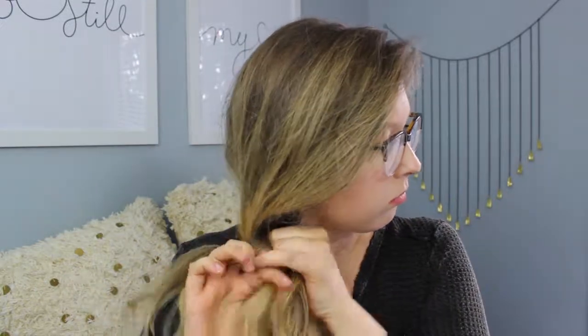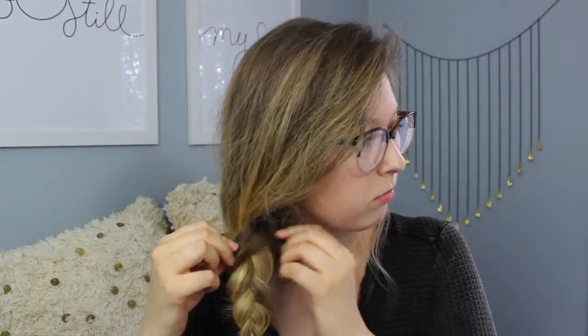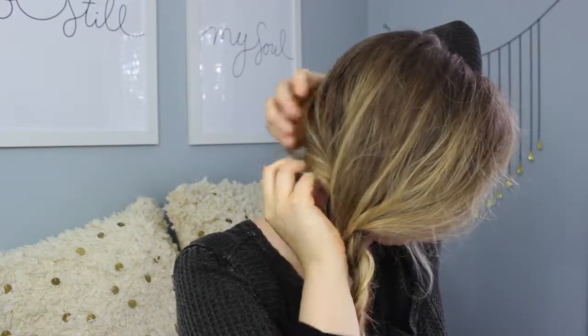Last but certainly not least is the messy braid look. I wanted a very dramatic side part for this look because it adds a little more volume to the top of my head. I pulled all of my hair to one side and started braiding it down, using a clear elastic so there isn't a chunky elastic at the bottom. I pulled a few pieces of hair around my face to frame it, and I want the braid to look very thick and voluminous so I'm pulling out the braid as well. You can also put a bobby pin behind your head to make sure hairs don't fall out. I love how this turned out.